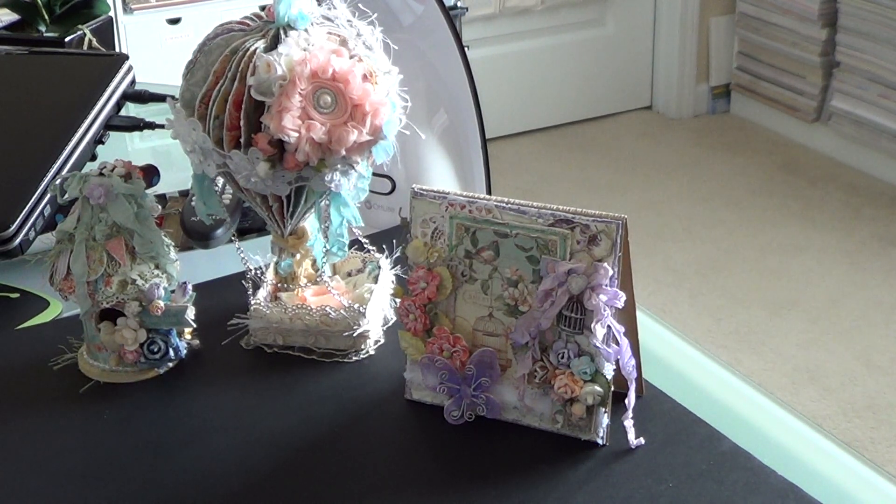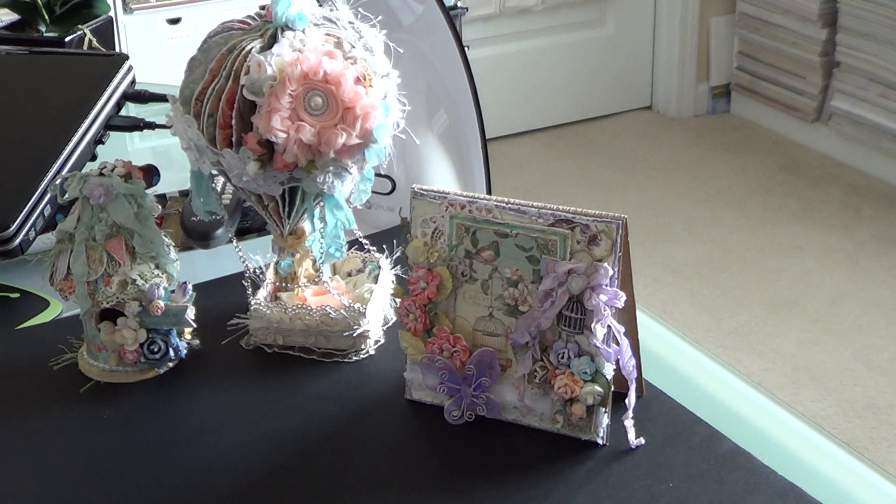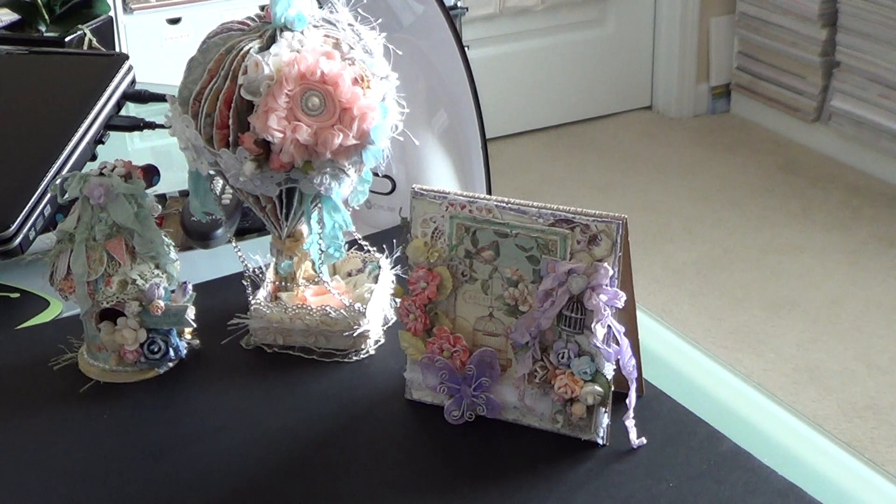Hi everyone, it's Veronica and I'm here to share my winnings from Becky Colvin's giveaway. Becky Colvin is such an amazing crafter here on YouTube, and she was having a giveaway to celebrate having over 650 subscribers. And I am the lucky winner! These items are absolutely stunning, so I wanted to briefly go over with you what I ended up winning. I will have a link for Becky's channel in the description box so you can go check her out and show her some YouTube love.